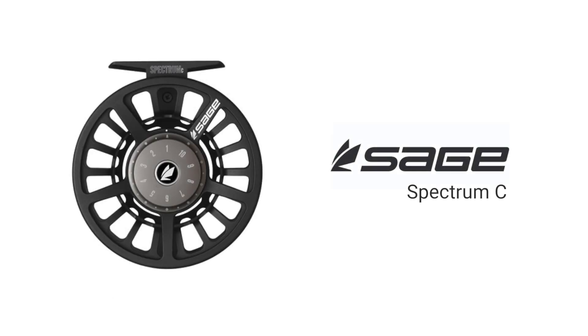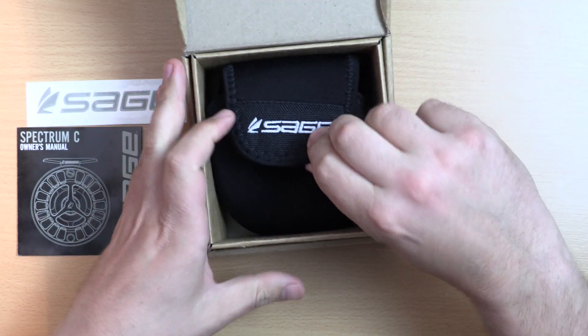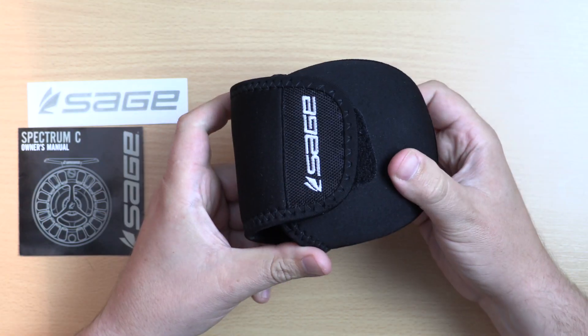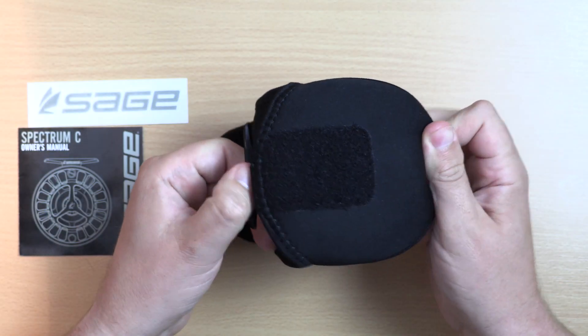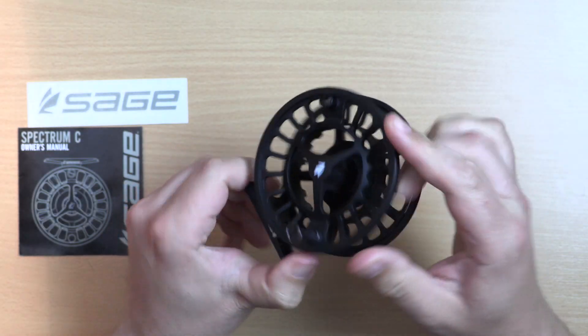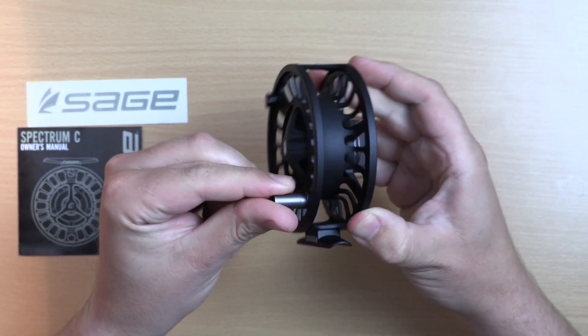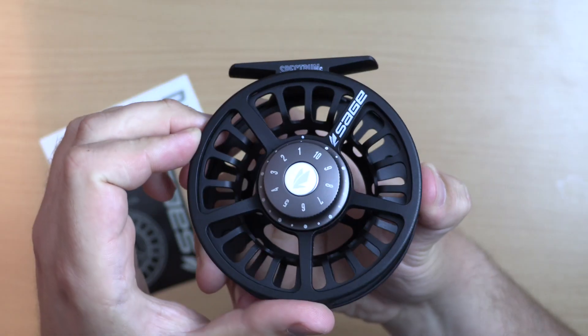At Anglin Active we have the Spectrum C series fly reel from Sage. This cold forged die cast 6061 aluminium, strong and lightweight reel comes in a neoprene pouch and looks really stunning upon unboxing. The attention to detail is immediately apparent with a sleek and sturdy design, and the simplicity offers elegance and reliability.